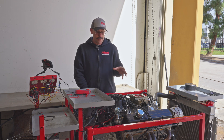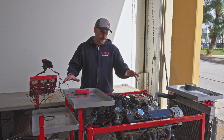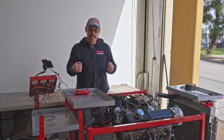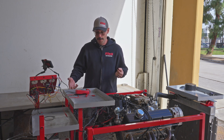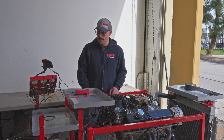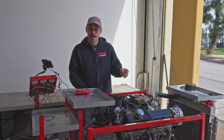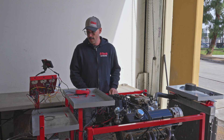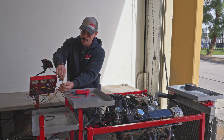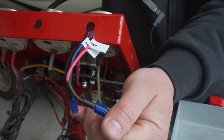We know that every time we key on one of these EFI systems, we're going to get a prime shot from the injection and a prime cycle from the fuel pump. When we cranked, we noticed that when we released the crank, we got another prime shot and the fuel pump kept running. That clue, plus not seeing an RPM signal, points to our key switch. These EFI systems need to have power on the key wire in both the key-on and crank positions. By chance, we have this hooked up into the accessory terminal — and when we go to crank, it's dropping to zero volts.